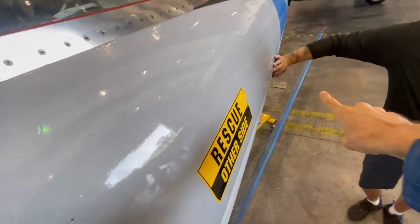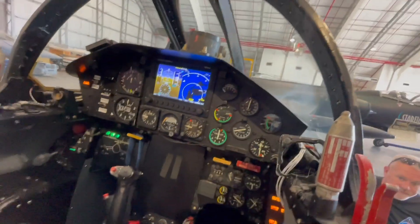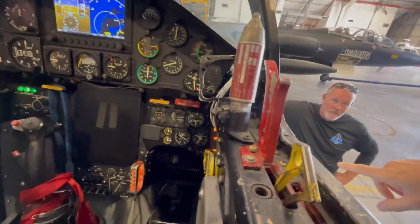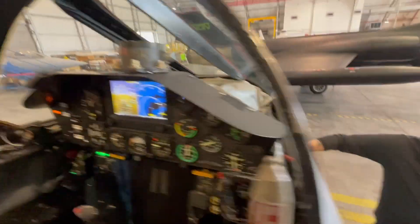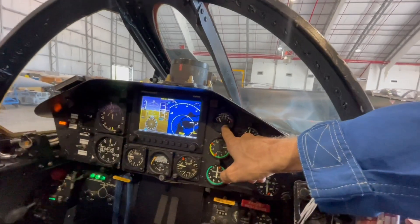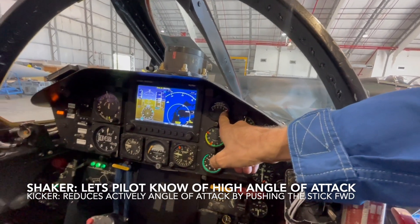Sean is here with one of the two angle of attack probes, which we talk about extensively in other videos. We're going to see — if Sean moves it a little bit forward, go ahead Sean — it increases the angle of attack. As you see, this index here is coming up. Now around 4 to 4.5 you would get the shaker, and then at five the kicker.